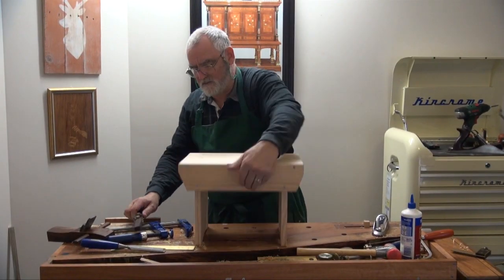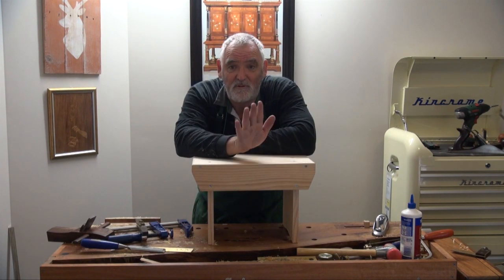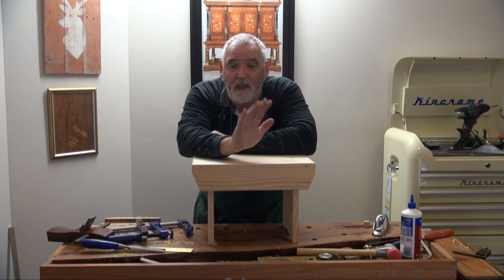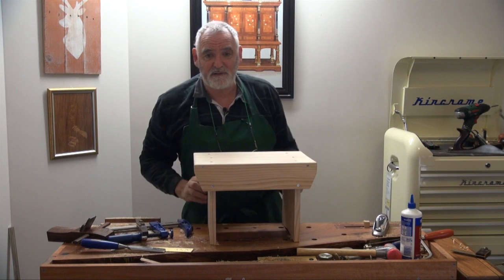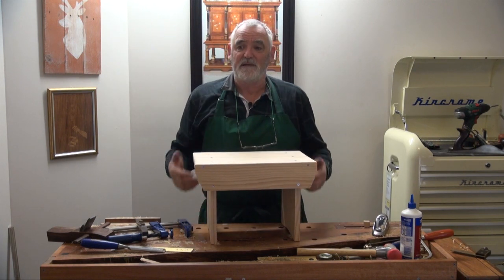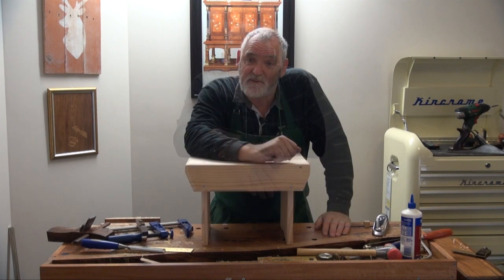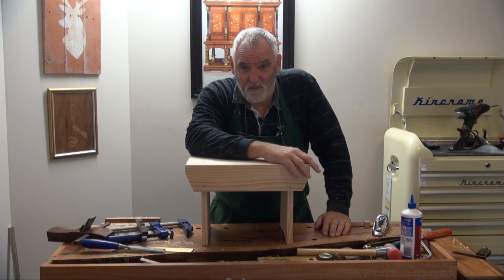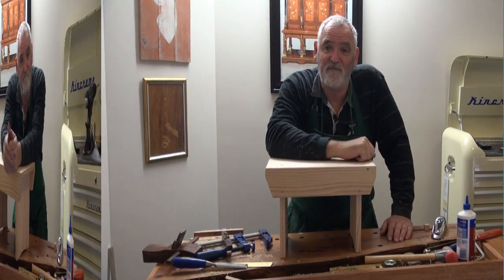There we have it — one stool, all done with hand tools. Unless you call the cordless drill a power tool, everything else was done by hand. No sandpaper involved, no splinters whatsoever — it's smooth, it's functional, and it will work. Until we meet again, I'm Woodworking Masterclass — remember to keep it sharp but more importantly keep it safe. Bye for now.